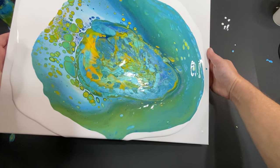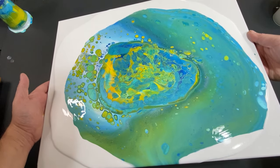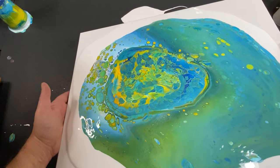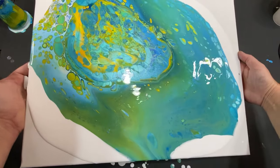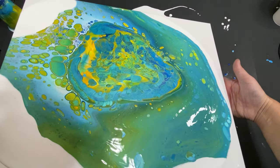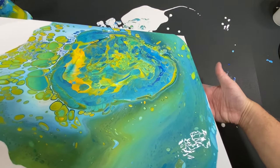Sorry guys, I was extremely focused there — I did not even get to talk to you during that first one. I don't know why I picked that corner, I just did. I am loving these cells — look at these cells guys, oh man! If this pour style could yield cells like that every single time, we'll perfect this, because that's worth it. Those cells are amazing. They're gonna get stretched out, but they're amazing — and there's no silicone, no Liquitex pouring medium in there, just our normal pouring medium of Floetrol and water.